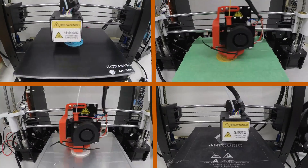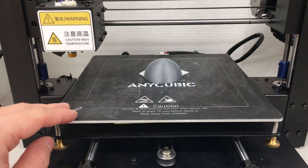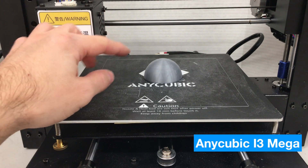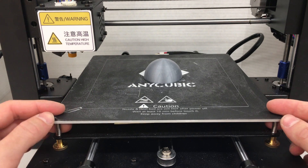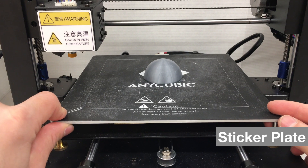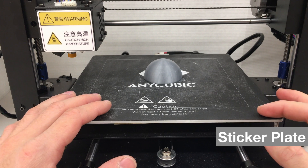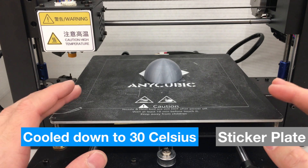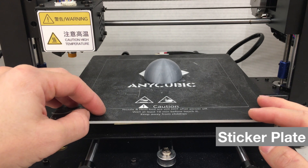Let's see how much effort it takes to remove these objects from the surfaces. Our 3D printer, the Anycubic i3 Mega, just finished printing this half sphere object which is hard to grasp, and I'm going to try to remove it from the sticker type heated bed. It comes with the older version of the Anycubic i3 Mega. I'll try to remove it once the heated bed cools down to 30 degrees Celsius.